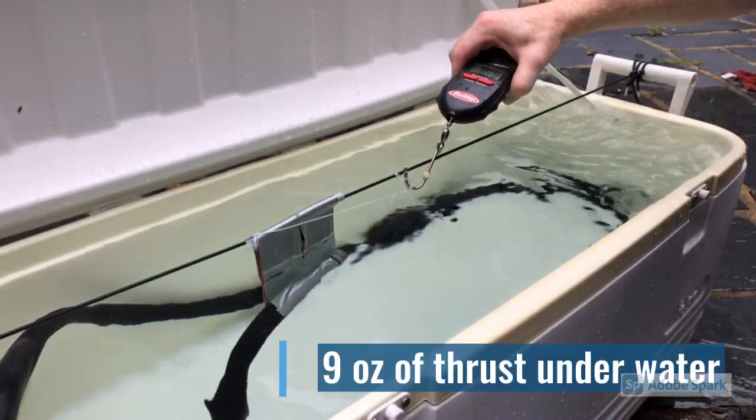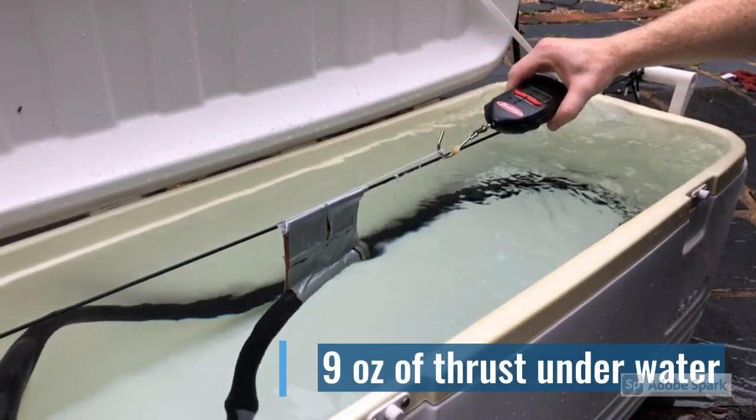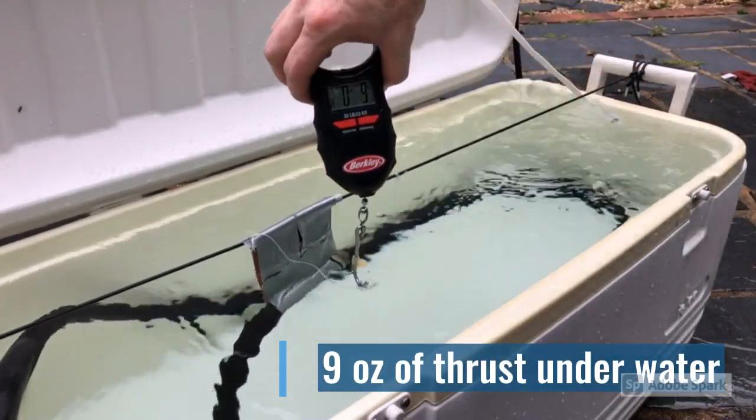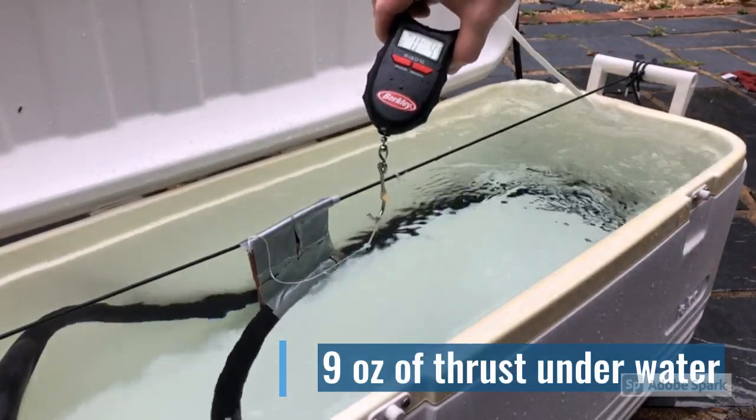This was a very simple setup. I took my digital fish scale out of my tackle box, tied it to a string, and pulled that hose forward with that little white string on the black 550 cord. I measured nine ounces of resistance or thrust coming out of that hose.